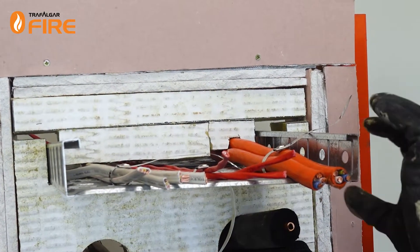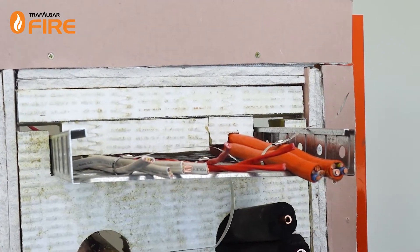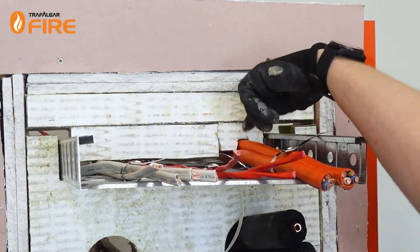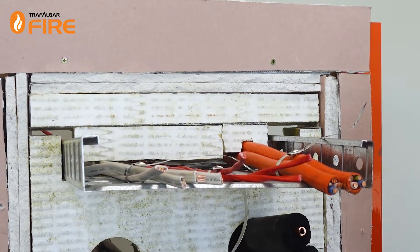When you've got cable trays you'll find there'll be quite a large gap — too large to fill with sealant alone. What I've done is plugged this up with some extra bits of bat, and I'm going to seal up the gaps with FireFlex sealant.